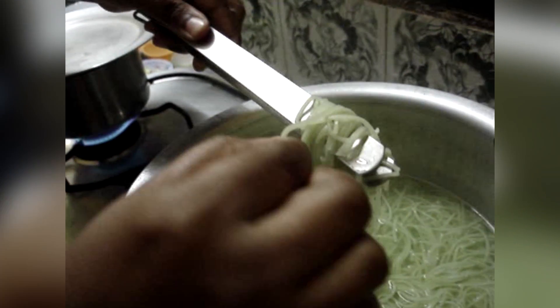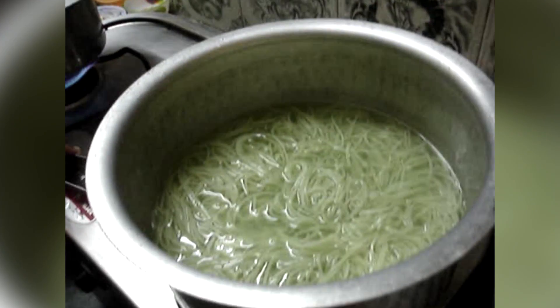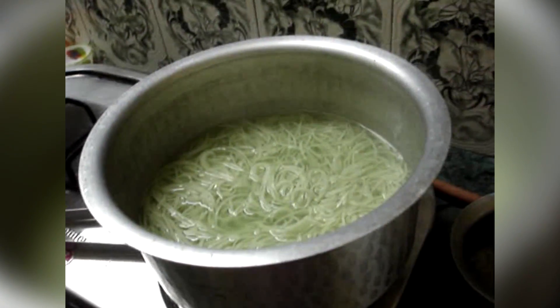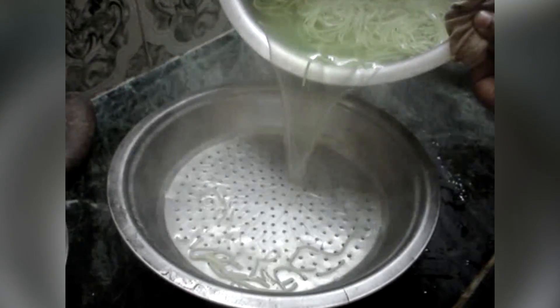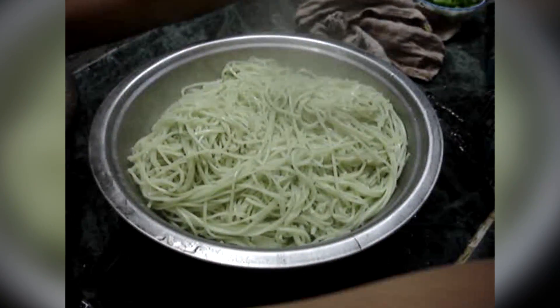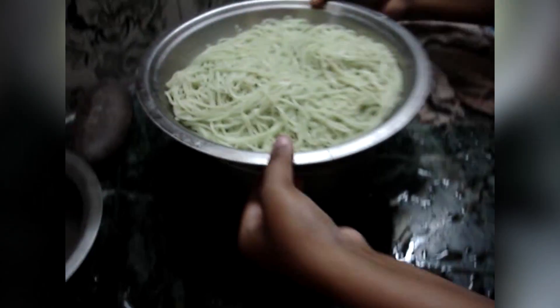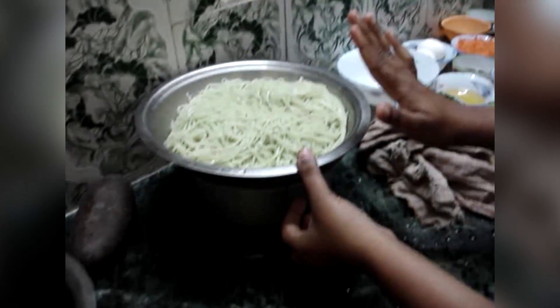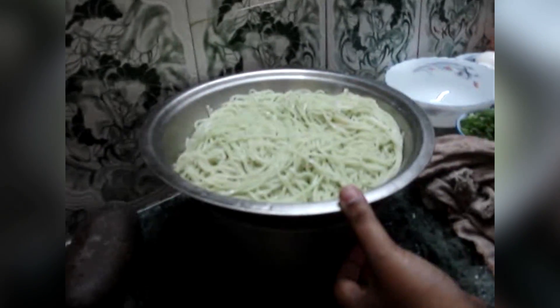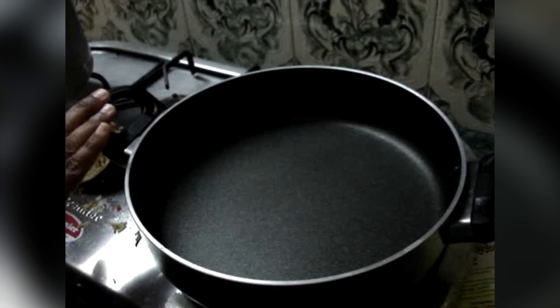Check whether the noodles have been cooked — yes, they are cooked. Drain the noodles into the strainer and pour a glass of cool water, then leave it to drain. We add cool water so that the noodles do not stick to each other.